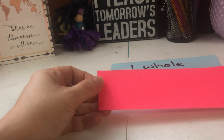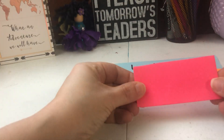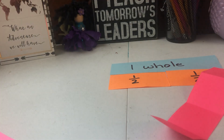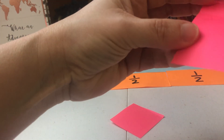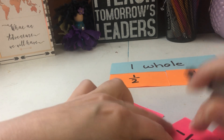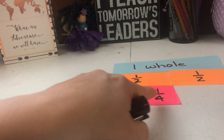I'm going to go with the pink. We're going to fold it in half just like we did the first time, and then fold it in half again. Can anyone predict how many squares we're going to have when we open it up? Four! So we're going to write one fourth on each piece. One fourth plus one fourth equals two fourths, which is equivalent to a half.